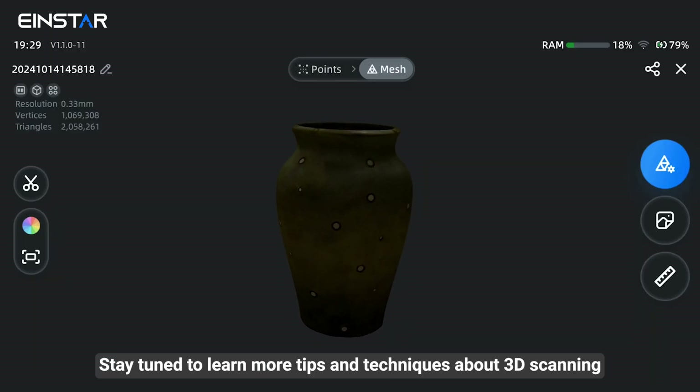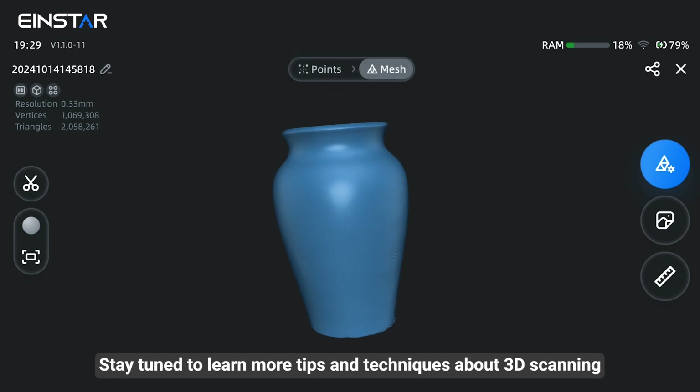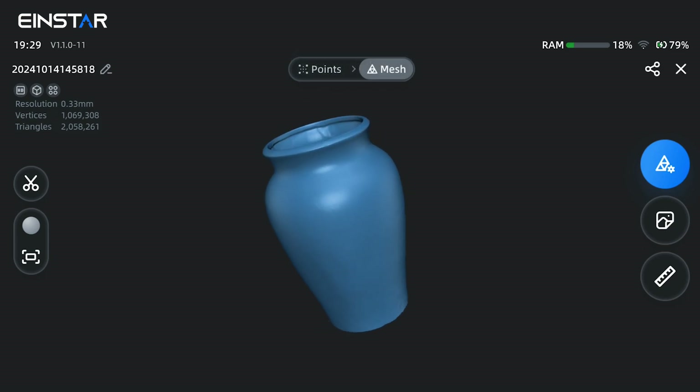Stay tuned to learn more tips and techniques about 3D scanning. See you next time.